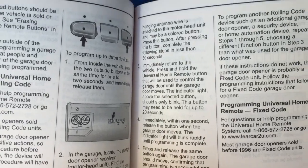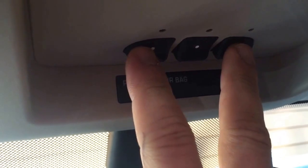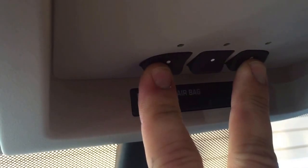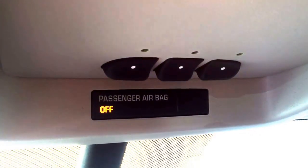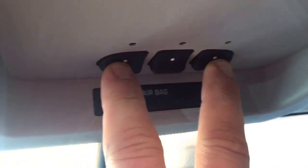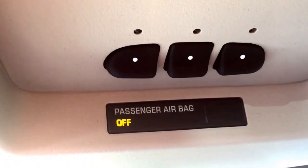Press it again to see if it responds, and that's it. So here's the top of the vehicle — here's your rear view mirror. You're going to take these two outside buttons and hold them for two seconds. You can see they're now blinking — it was a quick green blink. Now you're going to run over to the garage door opener itself.